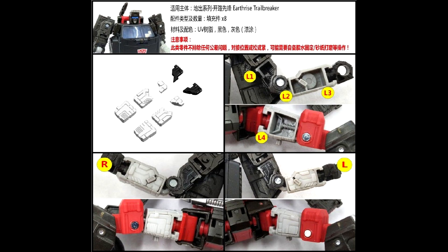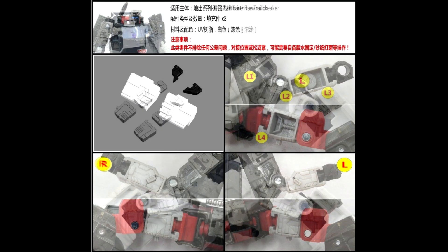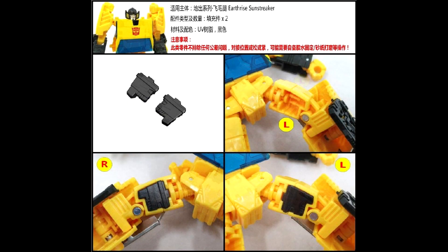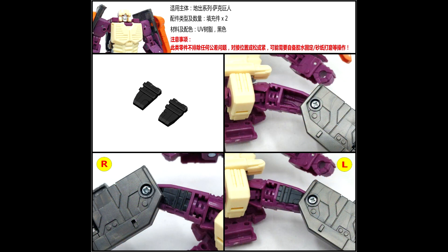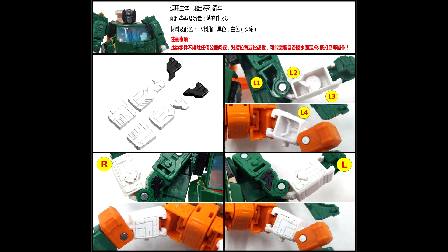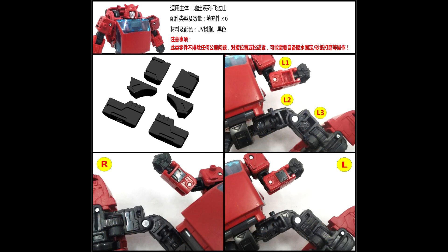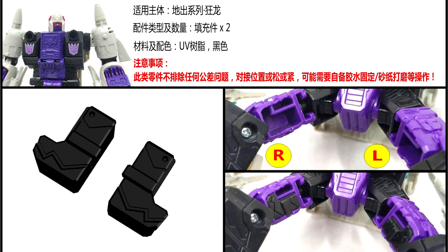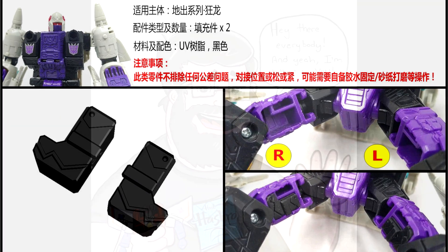It looks like we're getting even more fillers from Shockwave's Lab. We're getting Earthrise Trailbreaker, Cliffjumper, Sunstreaker, Zarak, Hoist, Wheeljack, and Snapdragon — that's a lot of figures to fill. We're getting a bunch of fillers for those as well. Shockwave's Lab is once again giving us filler kits for a bunch of Earthrise Deluxe class figures. I'm excited — they've got some good stuff.